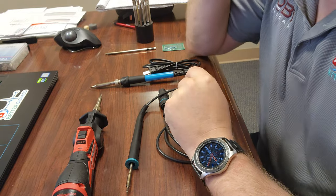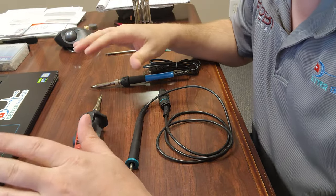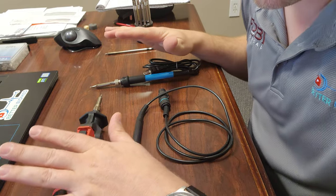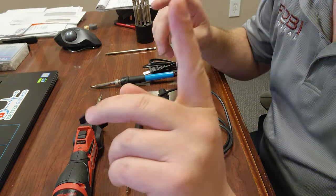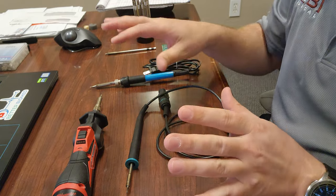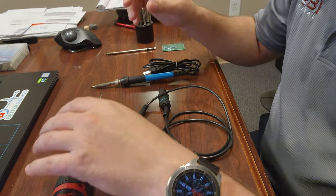I got a question today about soldering irons and which one's the best one. I figured I'd just make a video real quick and show you guys some of the differences between various soldering irons on the market and what to look out for, especially if you want to seriously get into this hobby or professional rework. There are some big differences in soldering irons.